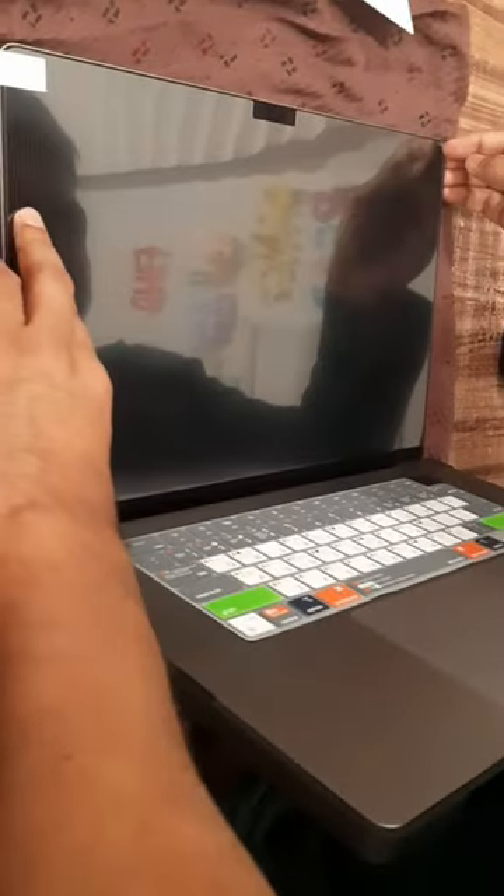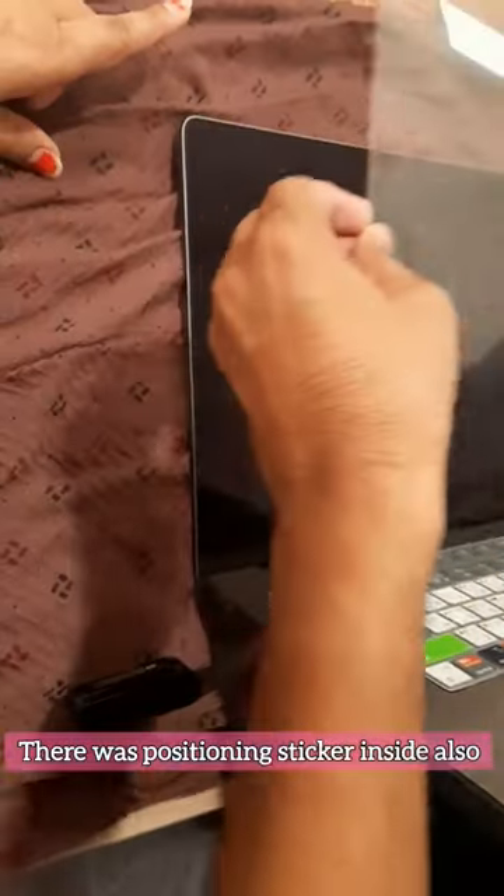First, check the right side of the protective film and align it to your laptop screen. You can also use positioning stickers, but we didn't use them because we were confused in the beginning. So we just peeled off one side of the film, stuck it to the laptop screen without the positioning sticker, and then used the squeezer to fix the screen guard and remove all the air bubbles.